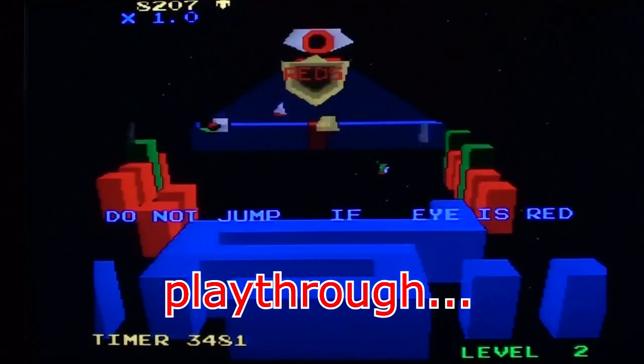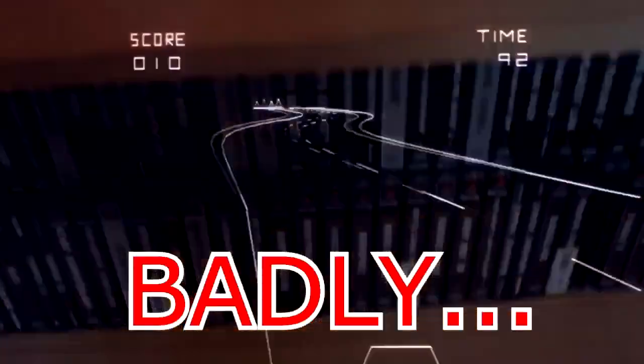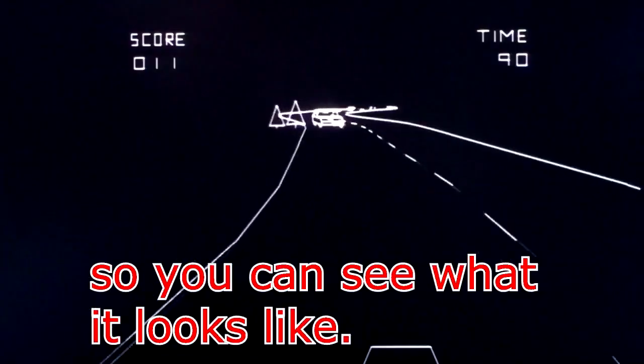It's not a walkthrough, play through, with you, anything like that. It's just me playing the game badly so you can see how it looks.